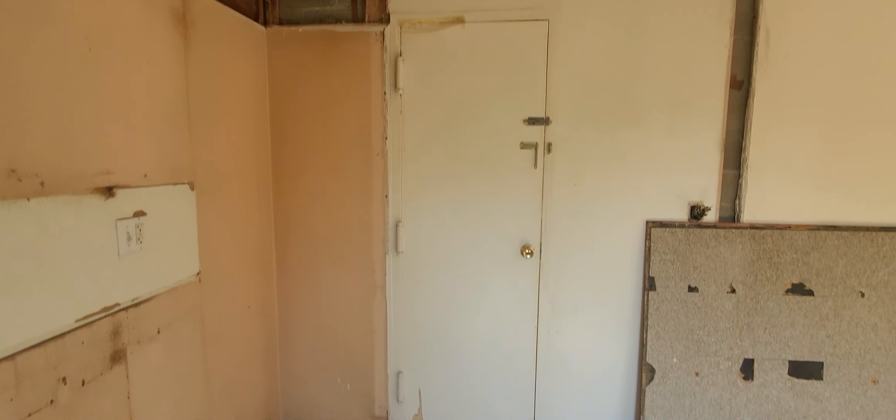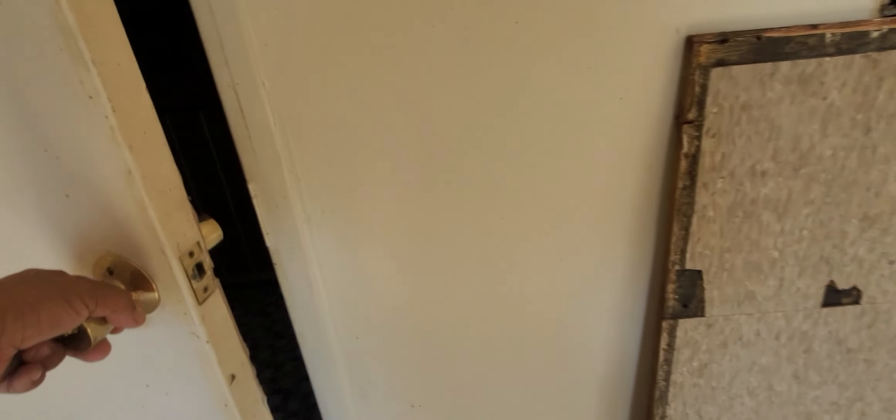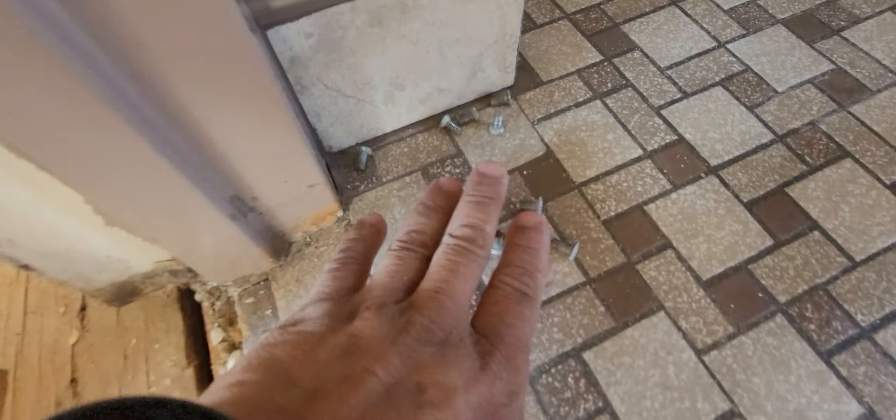It'll be an L-shaped countertop, but you can't do all of that if you have a door right there. So that door will get eliminated. I already started — I already took off all the screws off the hinges. Right now it's being held on by paint. I already did one of these doors down in the basement — let me show you what it looks like.